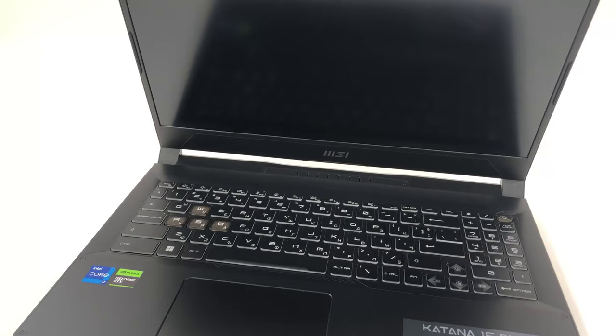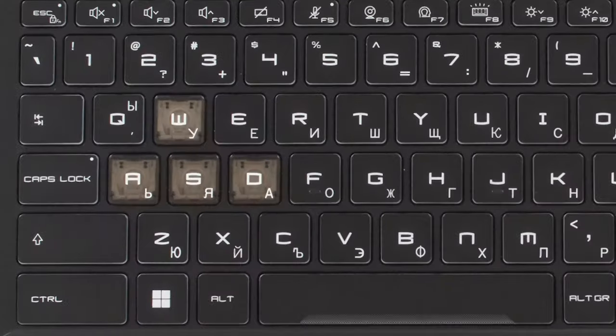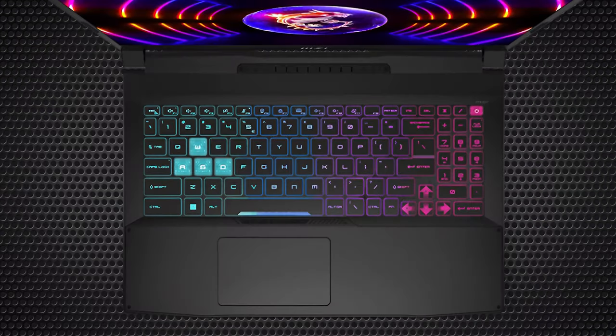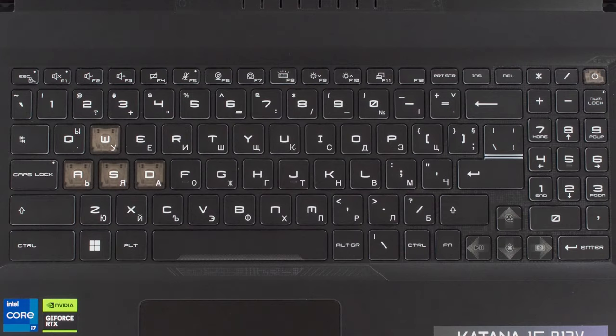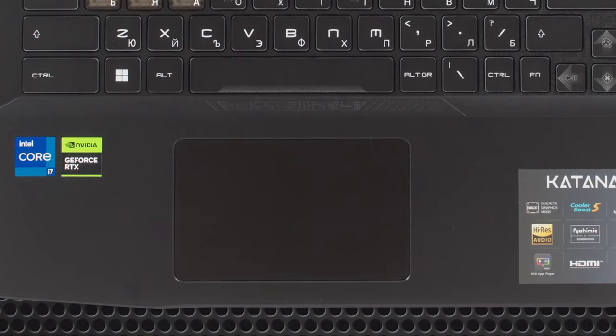The keyboard has some new keycaps, especially on the WASD, arrow, and power buttons, which are transparent, so the 4-zone RGB backlight illuminates them very well. Typing on it feels good thanks to the long key travel and clicky feedback. The touchpad is well-sized; however, there is a touch of latency in the tracking.